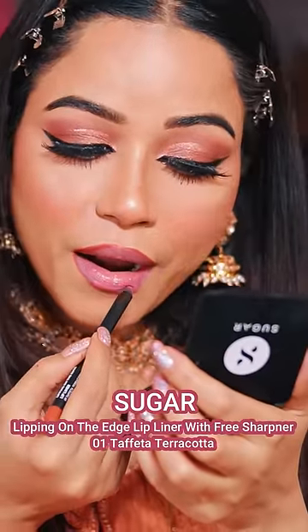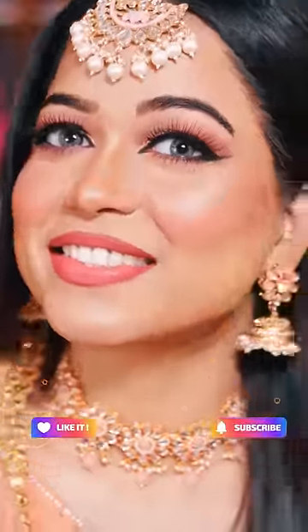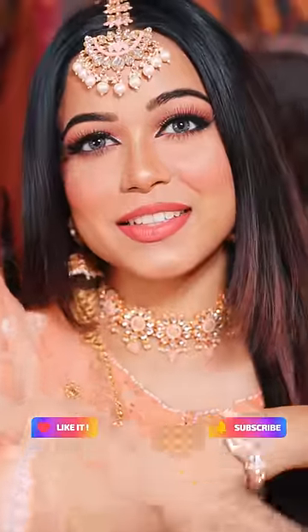All the Sugar Cosmetics products are in the description. This is the complete look. I love, love, love this makeup. Please like, share, and subscribe to the channel. Bye!